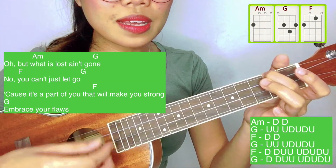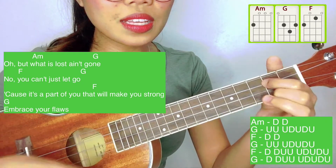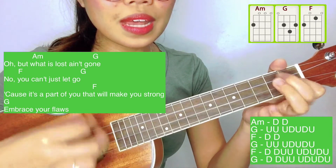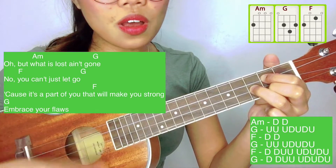But what this lost ain't got. No, you can't just let go. 'Cause it's a part of you that will make you strong. So embrace your flaws.